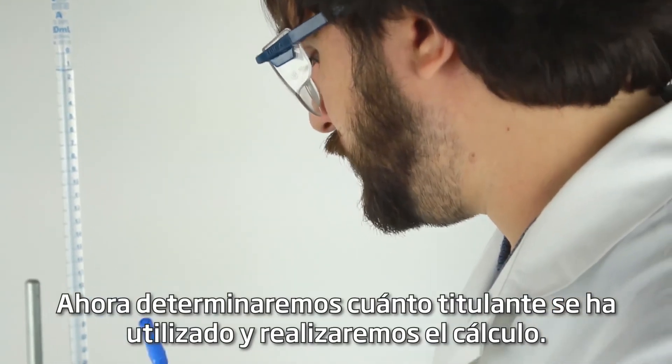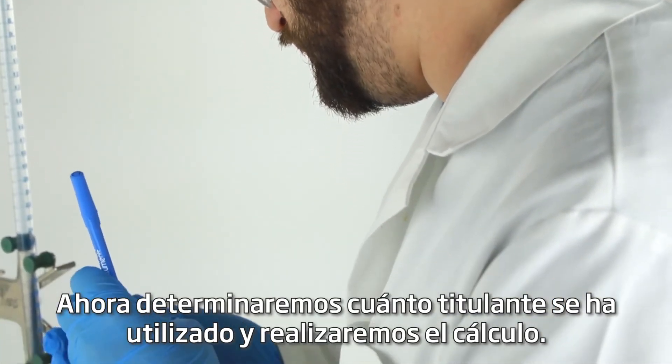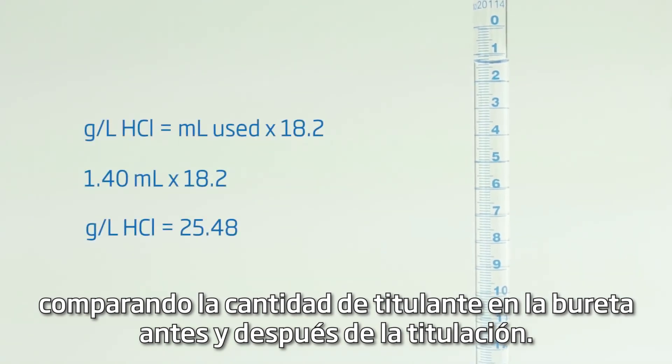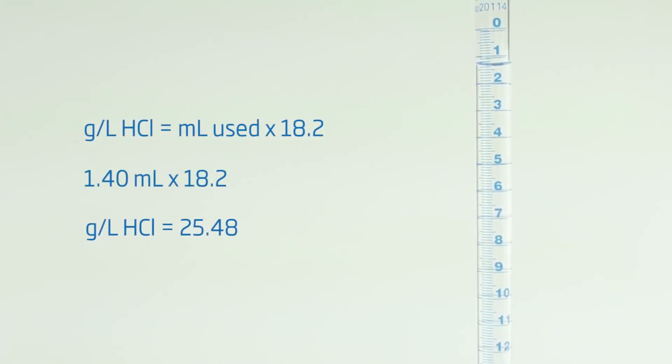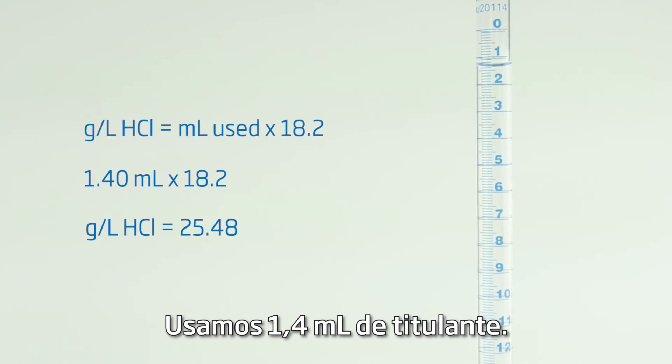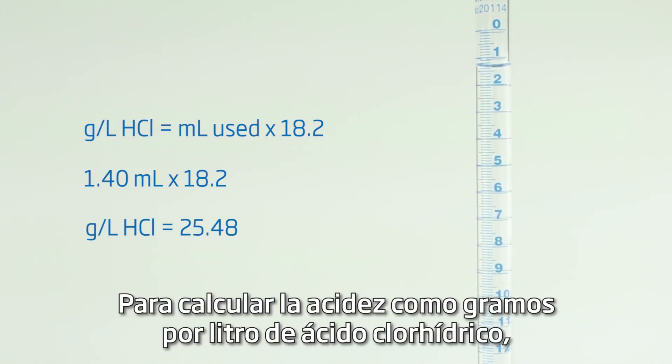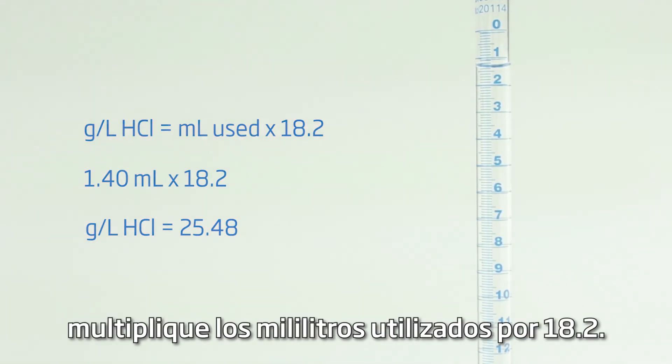Now we'll determine how much titrant we used and perform the calculation. Reading the meniscus, we can determine exactly how much titrant we used by comparing the amount in the burette before and after titration. We used 1.4 milliliters of titrant. To calculate acidity as grams per liter of hydrochloric acid, multiply the milliliters used by 18.2.